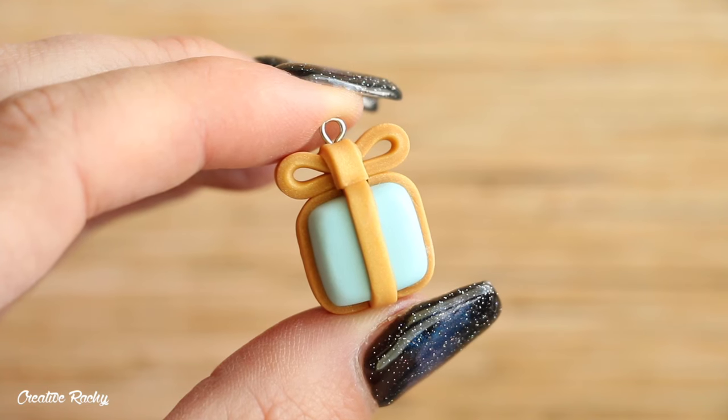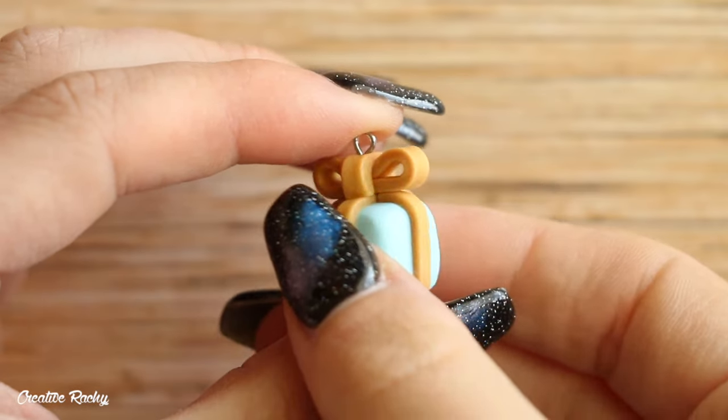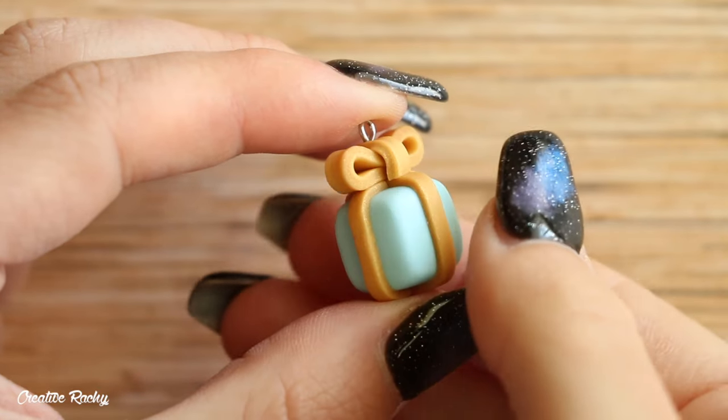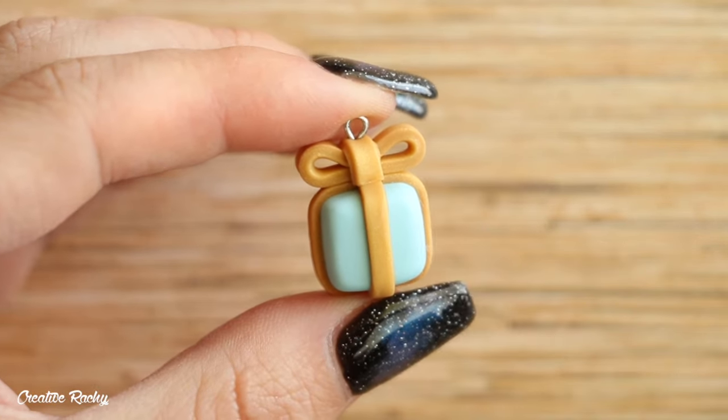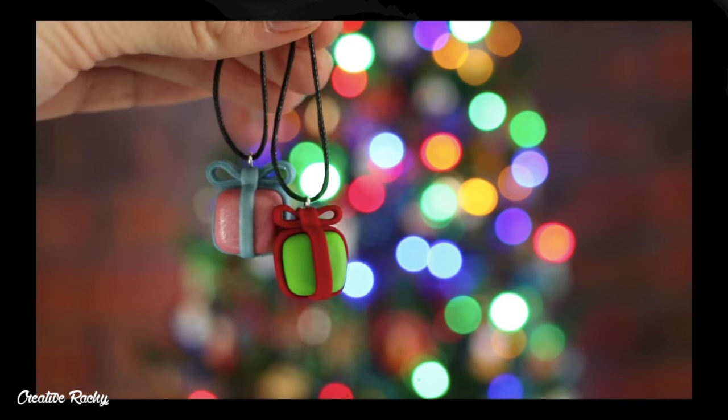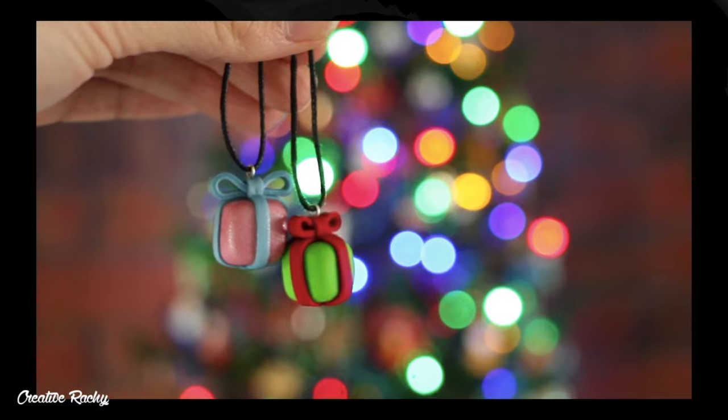Here is what my finished present charm looks like. These charms are great because you can change up the colors to match whatever style or vibe you're going for. I really love making these present charms especially around Christmas time because they make great ornaments to hang on a Christmas tree.